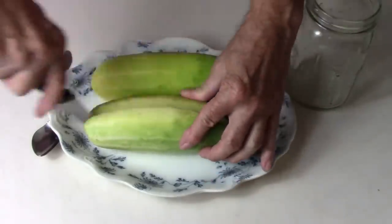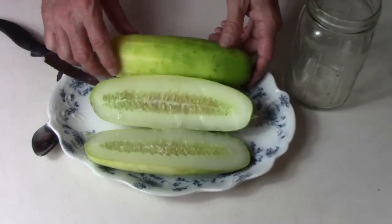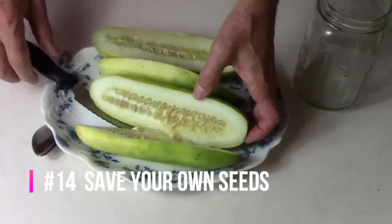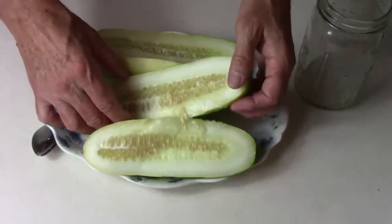If you want to know more details about any of these tips, I will include links to videos in the description. I think the biggest money-saving tip I could offer is to save your own seeds. If you save heirloom vegetables, you can save the seeds from them and grow vegetables exactly like the ones you grew this year.